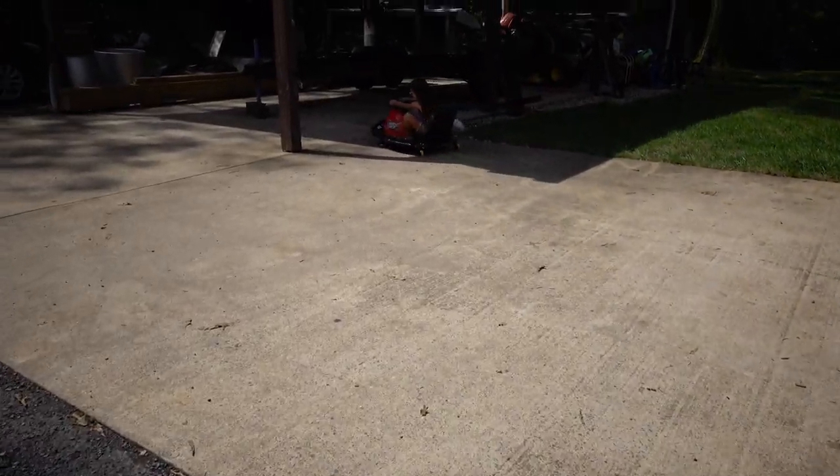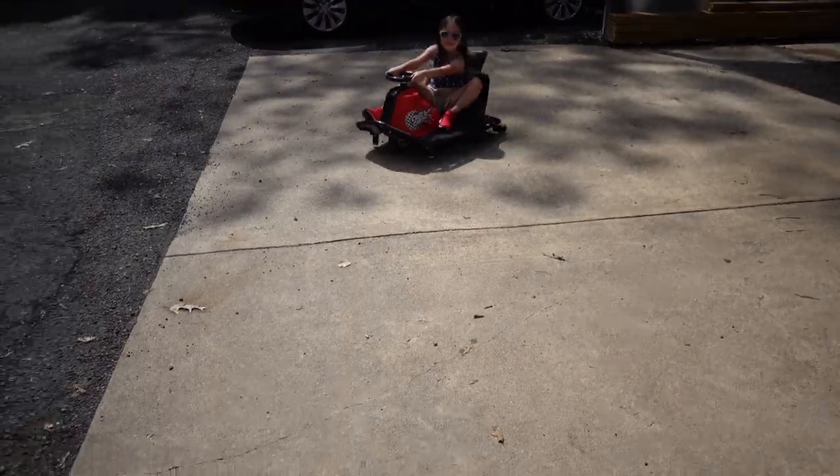I'm going to wait till she's done riding her cart to start working on it.